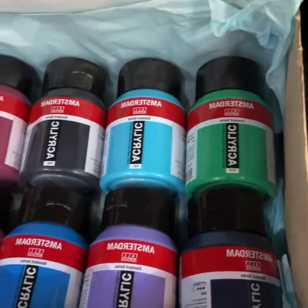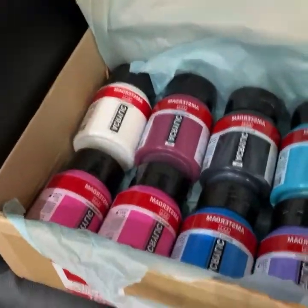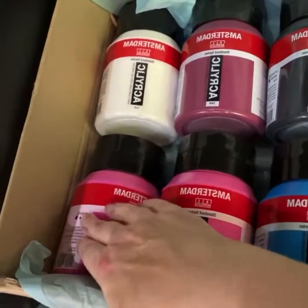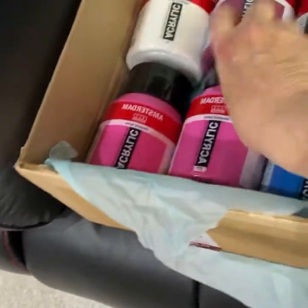Hello everyone! Before I get started today I just wanted to show you what came in the mail. I'm so excited — it looks like a gift to myself, which it pretty much is. Even though it's just a cardboard box with orders I've paid for, it feels like a present. I've accidentally ordered two of the same color, but luckily it's my favorite color — permanent red violet light. Love that color!